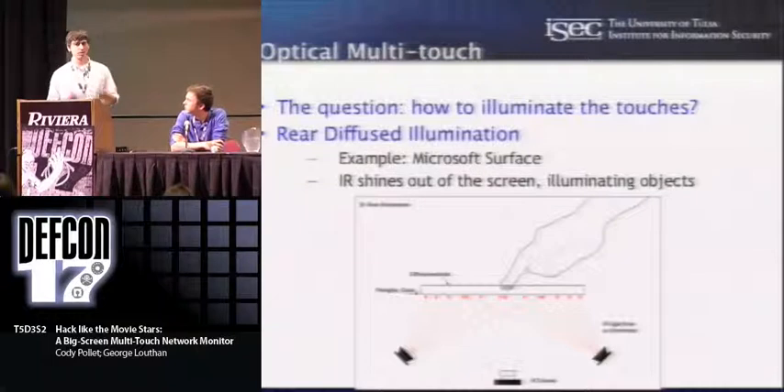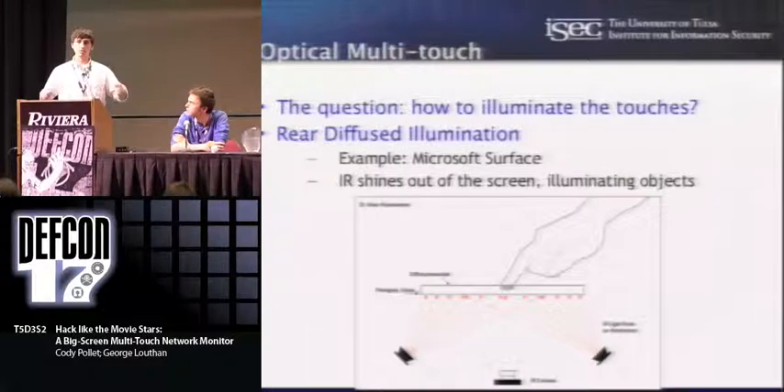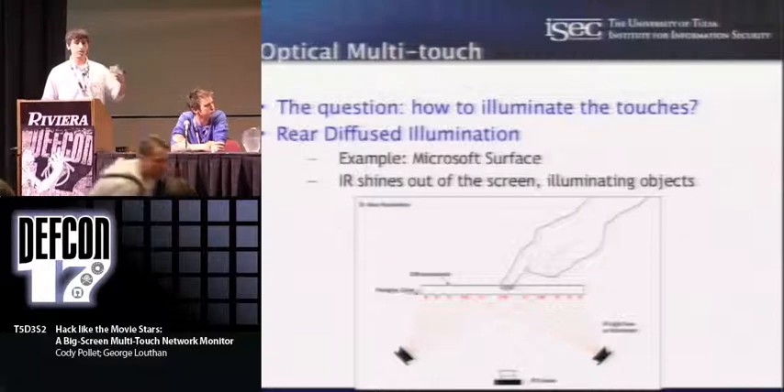The method used in the Microsoft Surface is called diffused illumination. All these methods have in common an infrared camera that watches the back of the screen and tracks blobs of light. With diffused illumination, you have a very bright infrared light source inside a box, with cameras watching the back of the surface. You diffuse the light across the surface so your cameras see an even tone of light. When something touches the surface, it reflects a little more light back — you're seeing a brighter spot — and you can track this contrast in software.